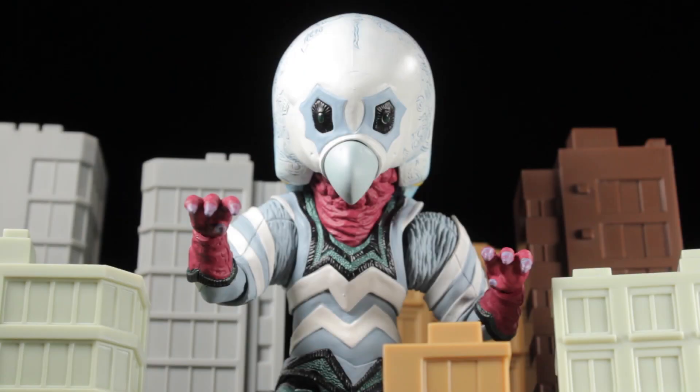Hello everyone, it's Diego Doom here bringing you another review. Today we'll be reviewing S.H. Figuarts Alien Guts.